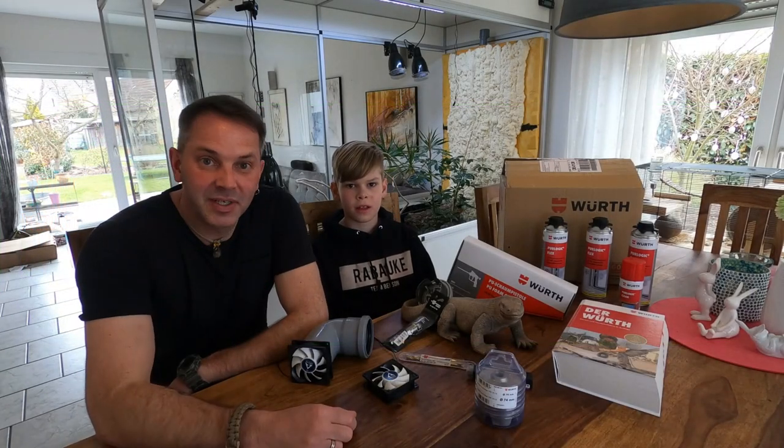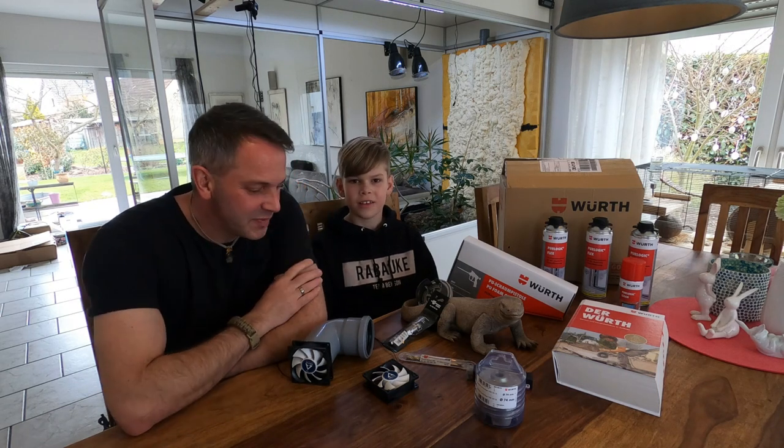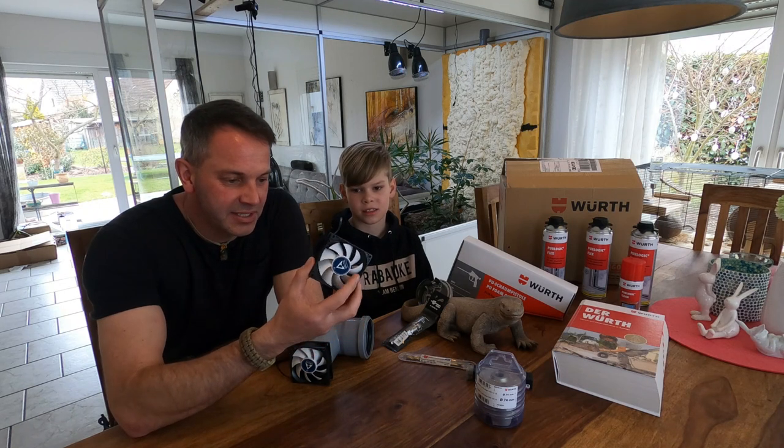Hello Raptor Lovers and welcome back to my channel. My name is Sven, this is Woody and here is my son Even. Hello! And today we are going to build the ventilation system.